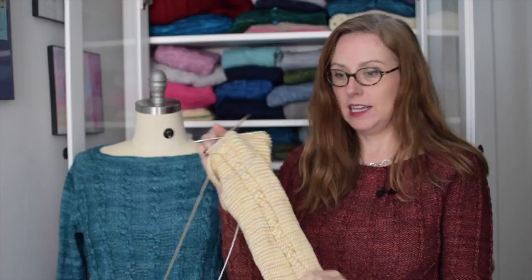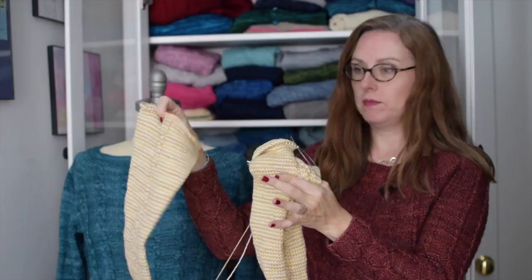Next episode we're going to do the splitting and joining, setting aside stitches and stuff. But today we're finishing up the body. I've actually finished my body — I'm finishing up sleeve two so I didn't get stuck on sleeve island. I've got one last cable to cross and then just a few more rounds to get it to match my other sleeve.